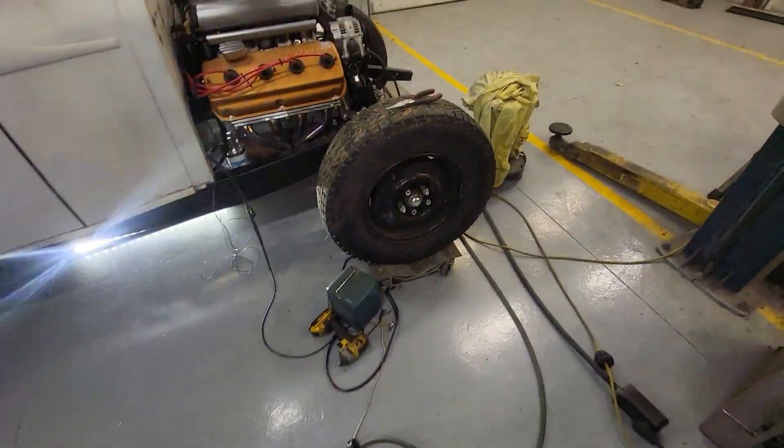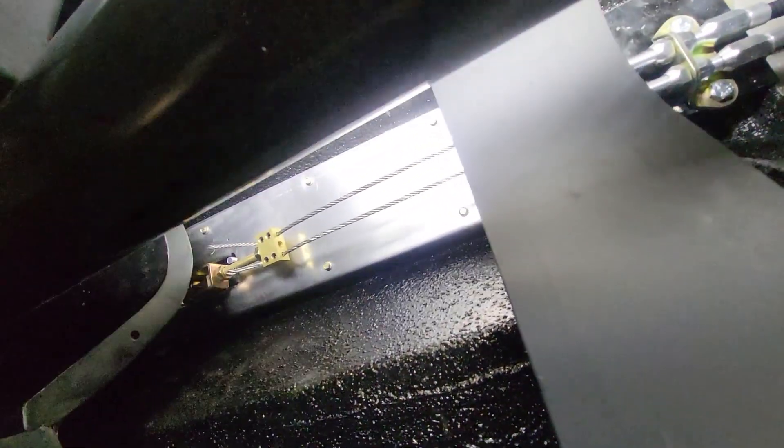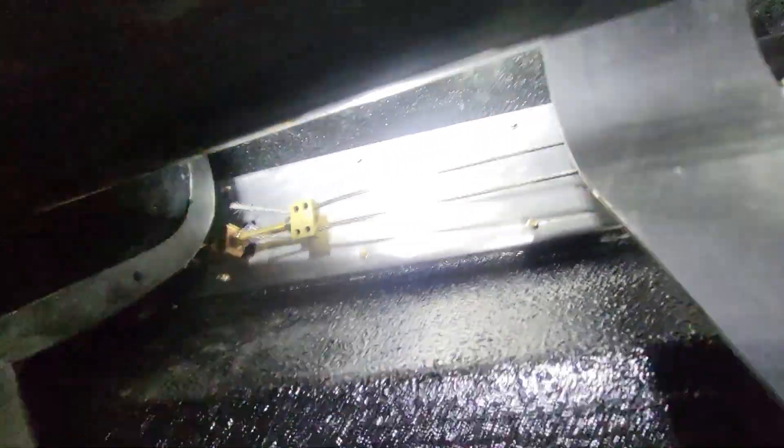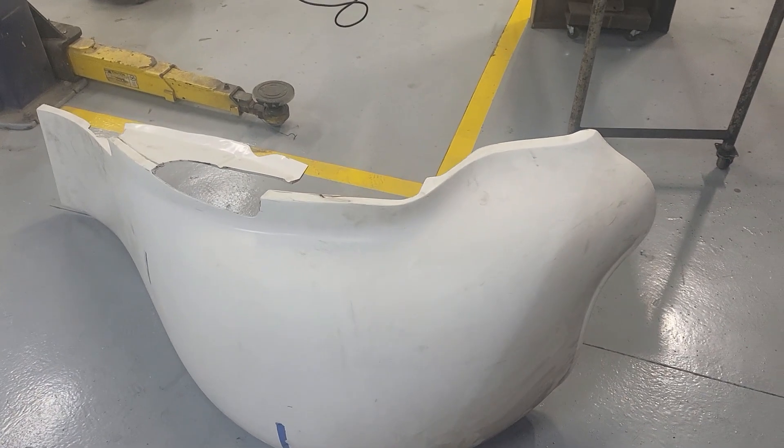The emergency brake is all in - everything's in. I put the pan back on.